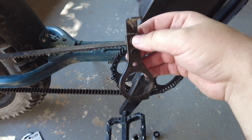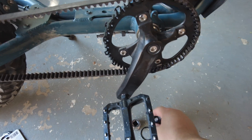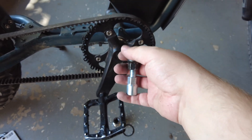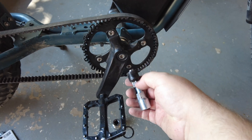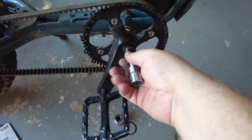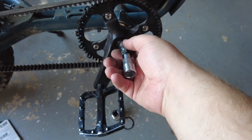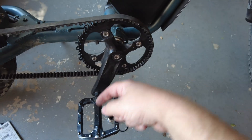I wanted to remove that bracket, so I had to remove the crank arm on both sides — and to do that you actually need a crank puller tool. They're easy to use and inexpensive; I actually got mine in a kit for another project. You take an 8mm allen wrench to remove the bolt, screw the puller in, and then begin tightening with an adjustable crescent wrench. As you do that it pushes against the crank arm and pulls it off the crank shaft.